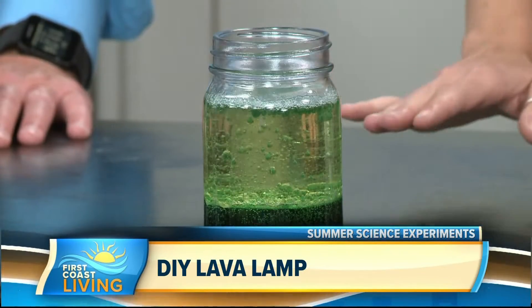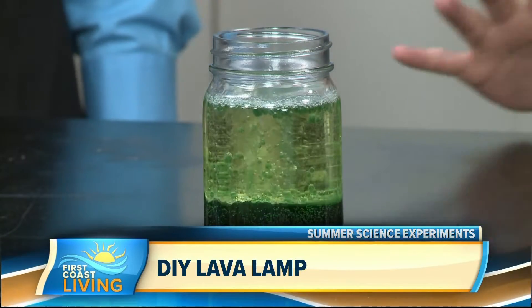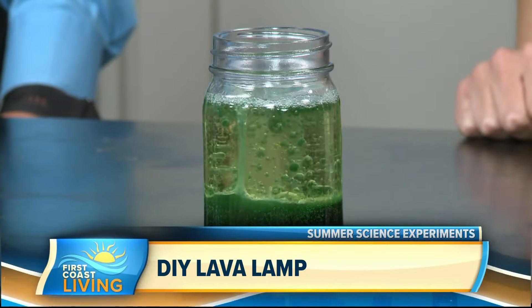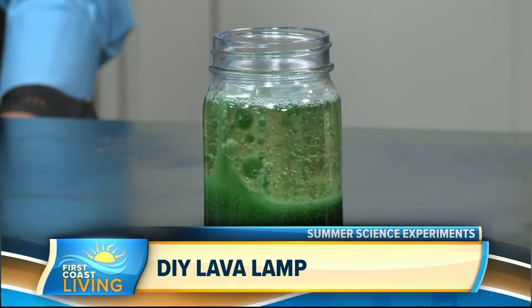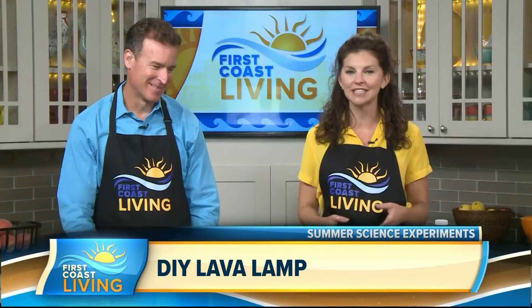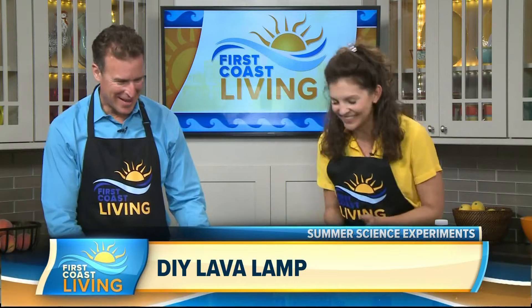This is really cute — it's a lava lamp. I'm going to quickly show you what it looks like when you put in the Alka-Seltzer. It's oil and water, and when you put the Alka-Seltzer in, the change in density makes it look like a little lava lamp. Isn't that cute? Very easy for the kids to do, and I think they'll just be mesmerized.